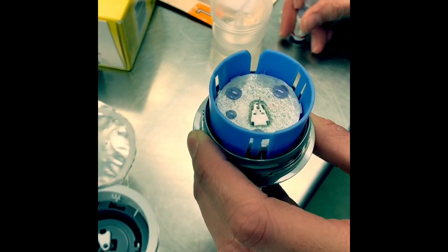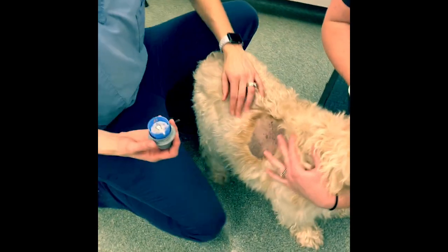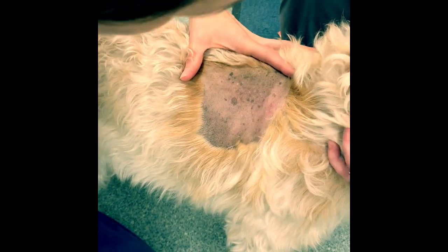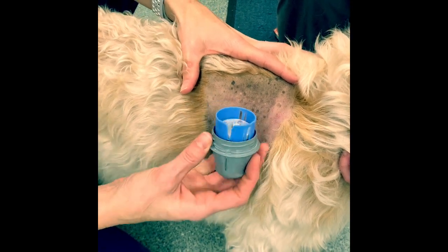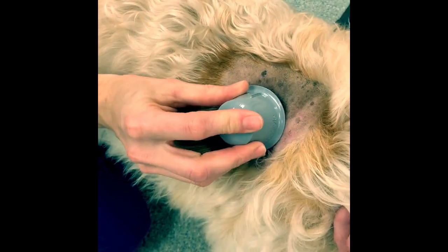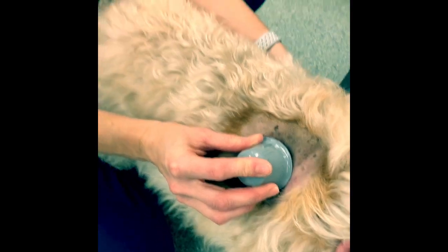We're going to put it on Mick's skin in our prepped area and we want to hold it in place for about 30 seconds to make sure that everything stayed on there as nicely as it should.